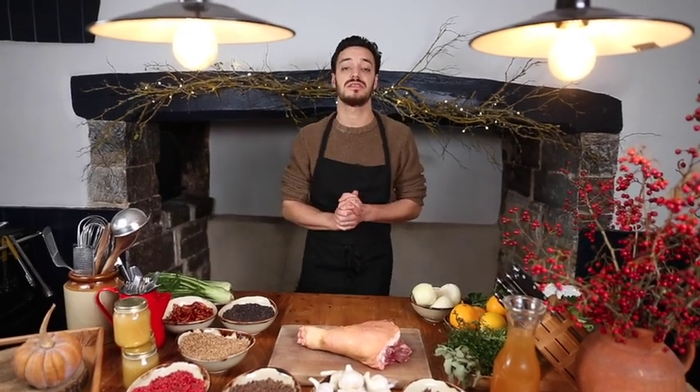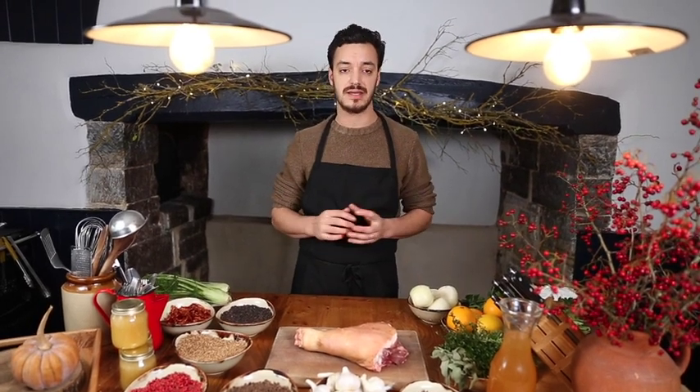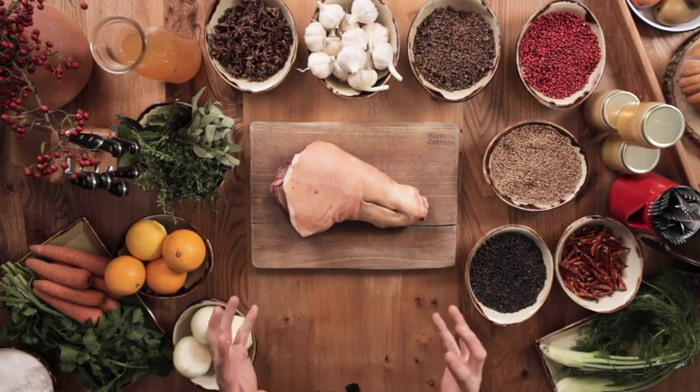Hi there everybody, my name is Tom. I'm one of the chefs at River Cottage Headquarters and today I'm going to be talking you all through how to make a delightful cider glazed hot smoked ham hock, which for me is a great centrepiece for that Boxing Day buffet.